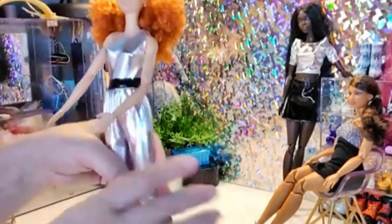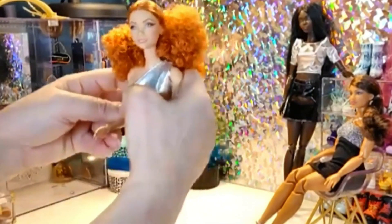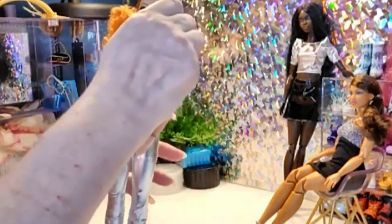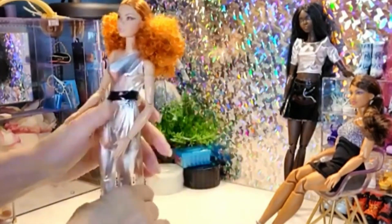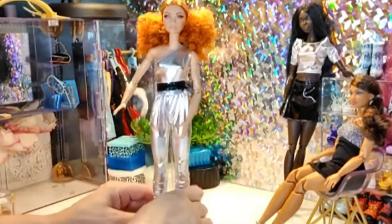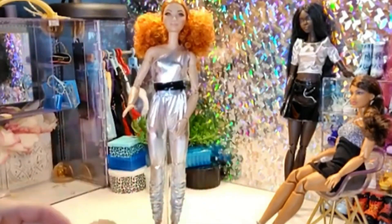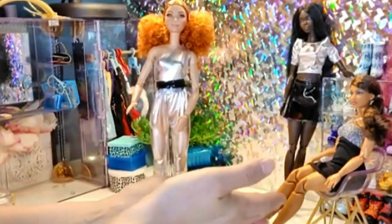I admit I was so amused — I went around looking for all kinds of different shoes to try on my first one, because I found out what the articulated feet meant by accident. She is a very pretty girl and I quite like her. She is from the black label line, which means it isn't the top of the line, but she is made for adult collectors. My grandchildren aren't adults, but they won't be careless. They've played with these two dolls and look how immaculate they still look — they're very careful.